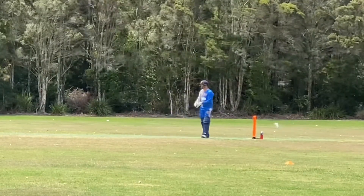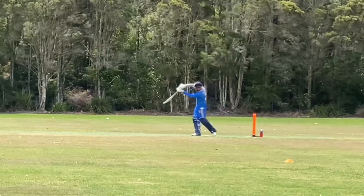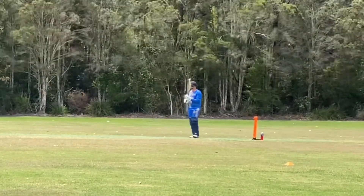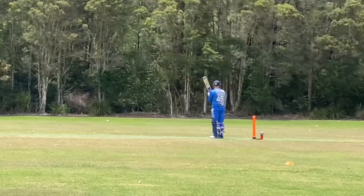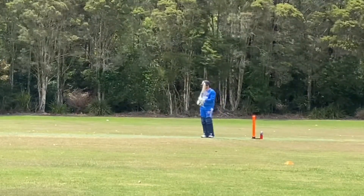There's a bit of practice — get those hands high, hit that ball. That wind is so strong. Look at the first one after that. I want to have a bit of a crack today, see if we can practice some power hitting.